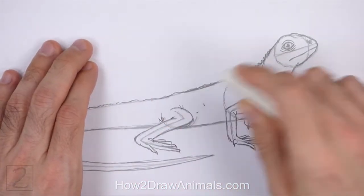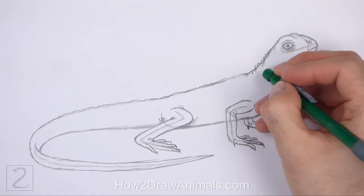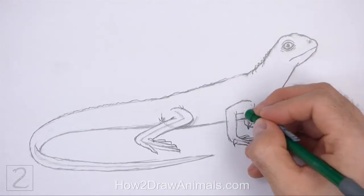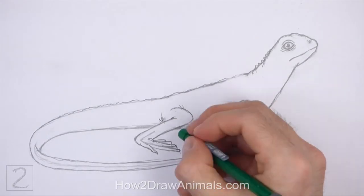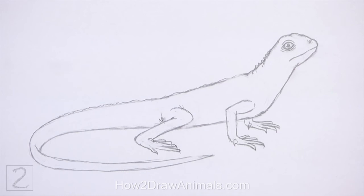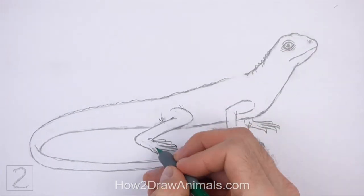Now erase the initial guidelines. The next few steps are sped up so that the video isn't too long. Don't worry about erasing all of the guidelines. It's okay if you leave some behind. Redraw any of the final lines that you may have accidentally erased.